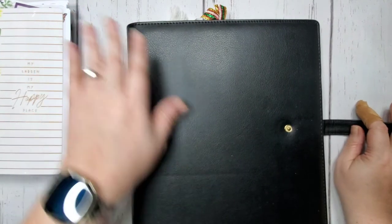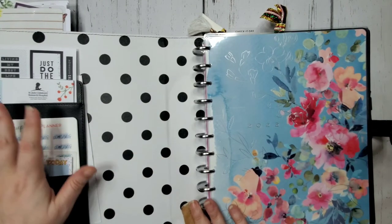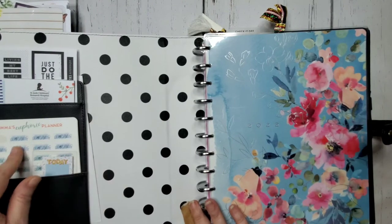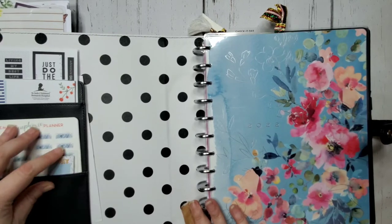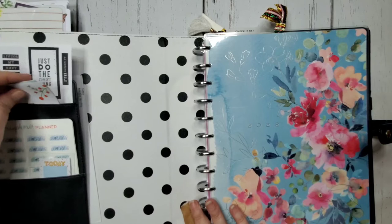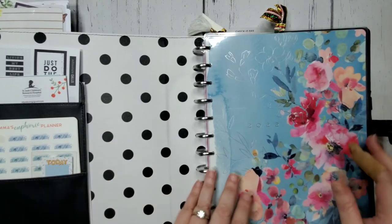I was really upset because that was the first planner setup video I had done and it was just gone. My old planner was a floral planner from last year in a pink cover. This one is much better — the old one had 'hustle' written on the front, which kind of bothered me. I like that this one has nothing on the front. I like the polka dots inside. I have the same usual stuff in here, including custom words made by Emma's Euphoric Planner that I use for work, plus an extra sheet of stickers, and labels from Saint Jude's.